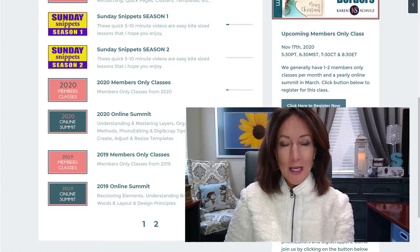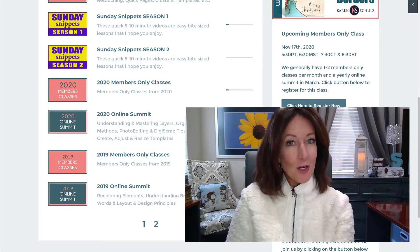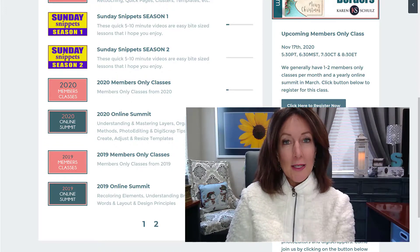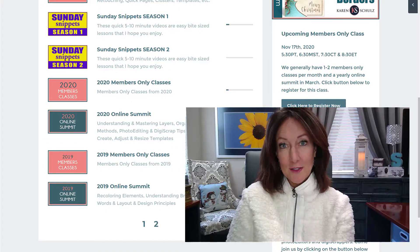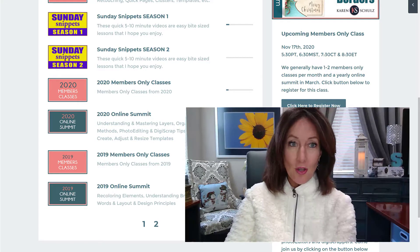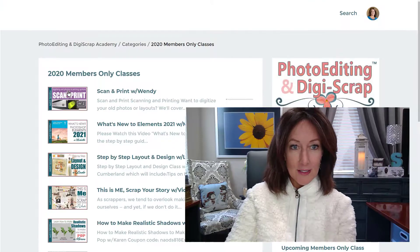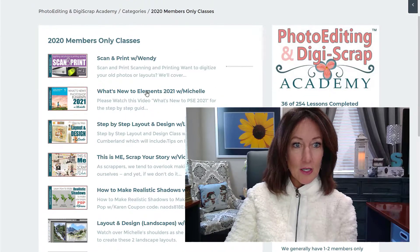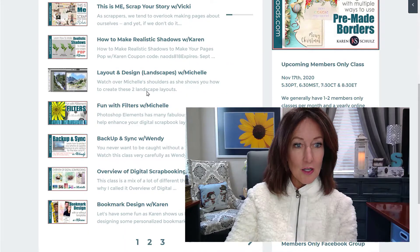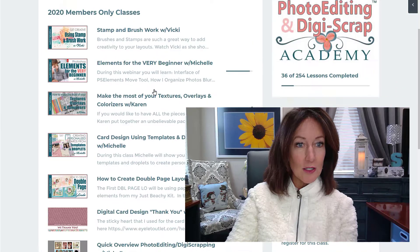Good Sunday morning everyone! This is going to be a four-part series on card design. Last March, you all know what happened — I got into the kick of creating lots of cards. I did a bunch of classes on card design. If you want to watch all the classes and you are a member, go ahead and log in to the members-only section, then go to 2020 members classes and scroll down.